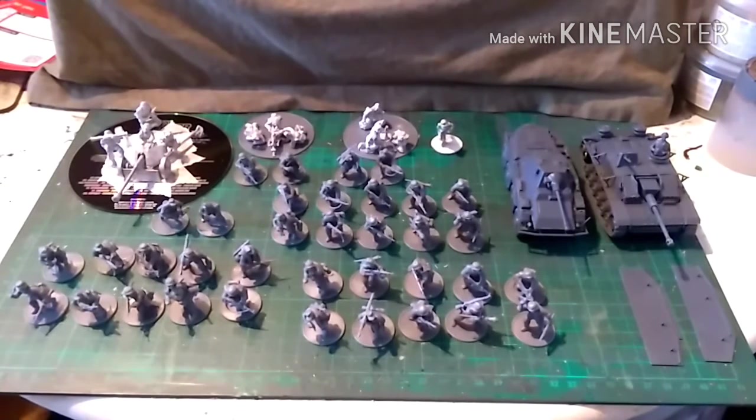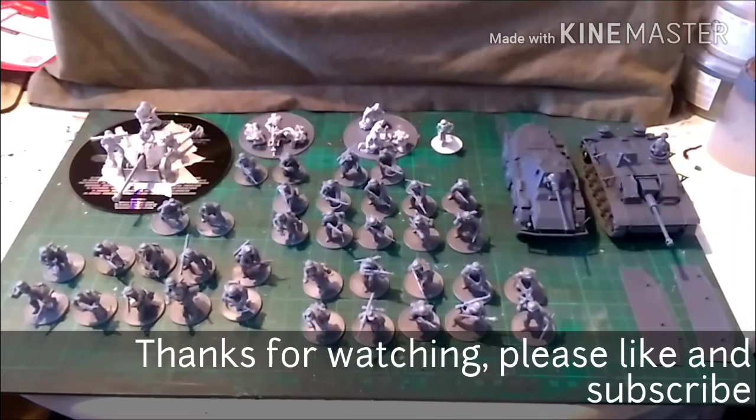So that is my next commission. The next video on this will be the showcase with everything done. I hope you like this — if you do, pop a like, rate, subscribe, and all that jazz. I'll catch you next time.